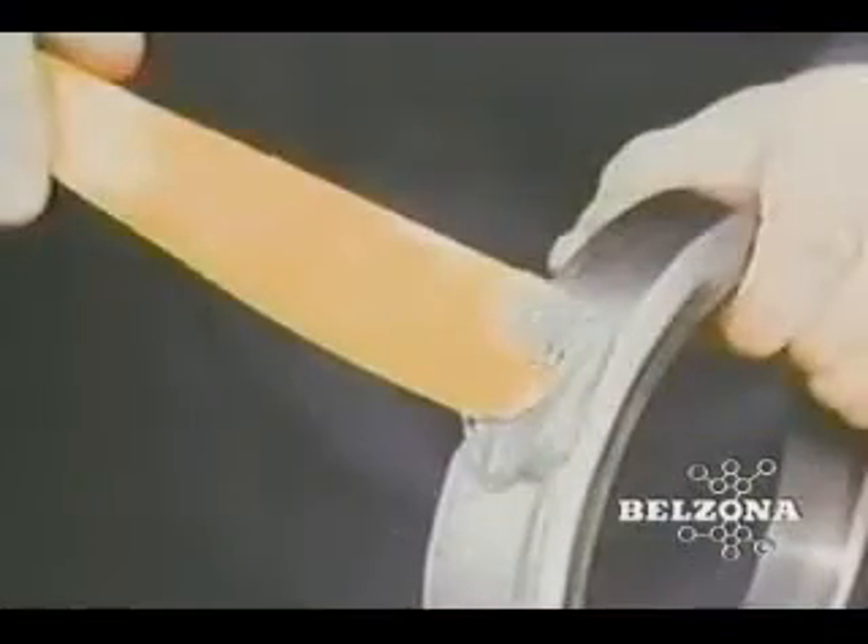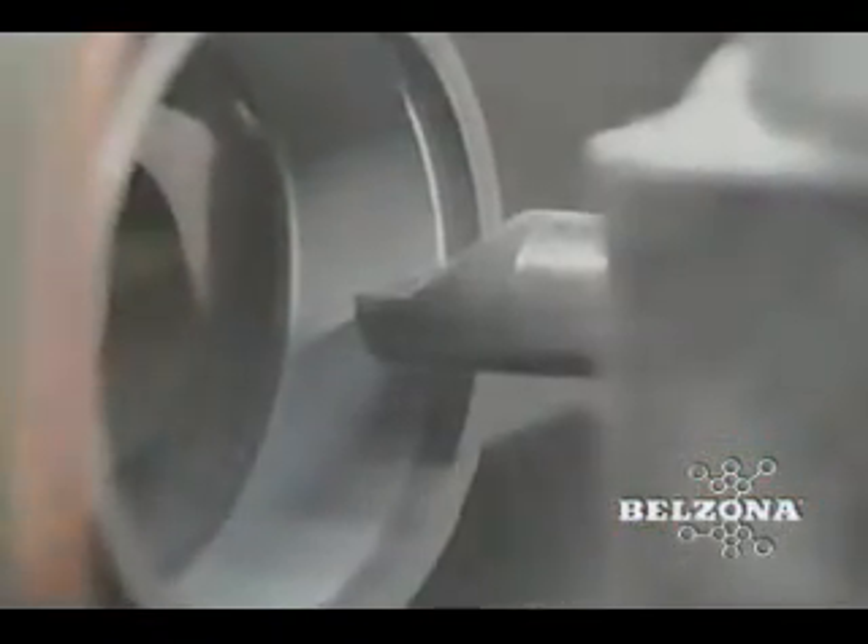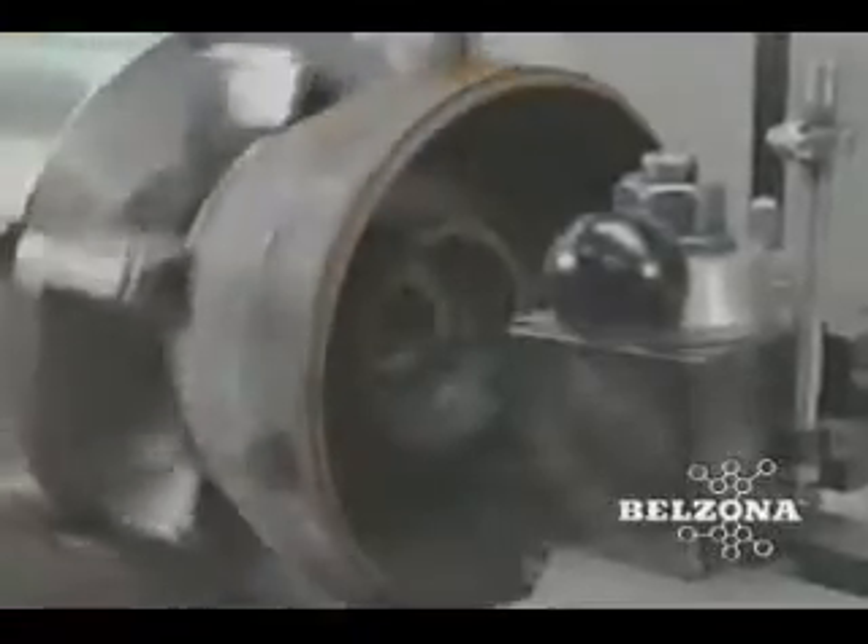A minimal amount of material is used in many of these repairs. By keeping a small supply of Belzona in stock, you can be prepared to repair almost any damaged metal component immediately for less cost than keeping one spare part in inventory.